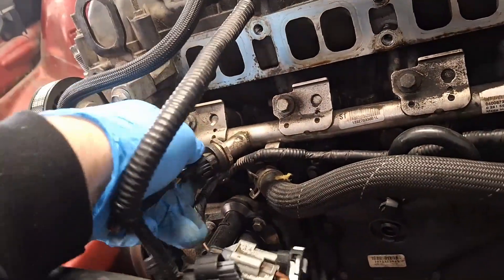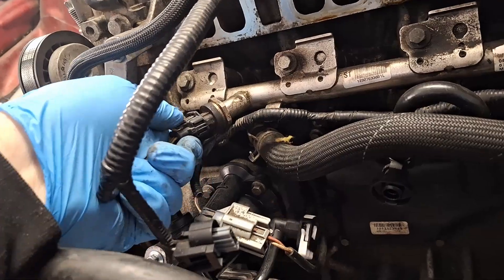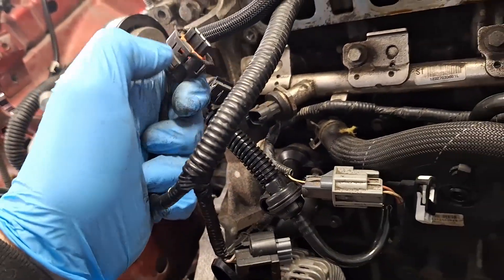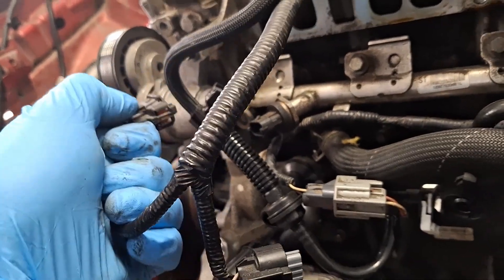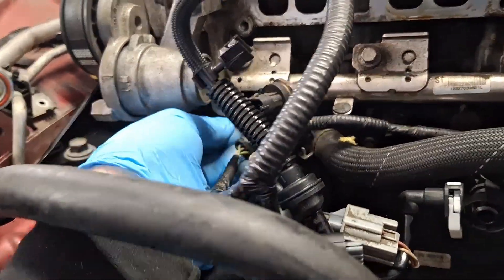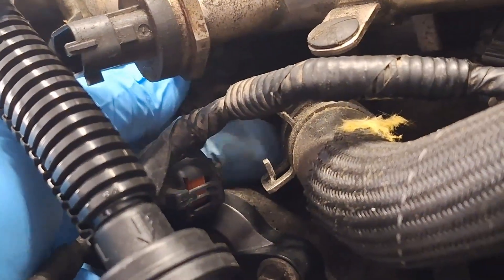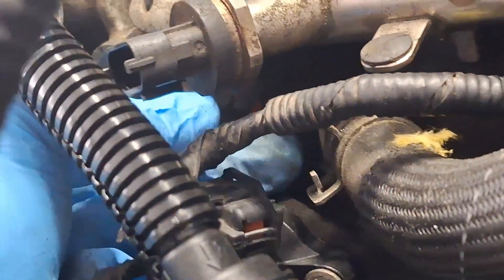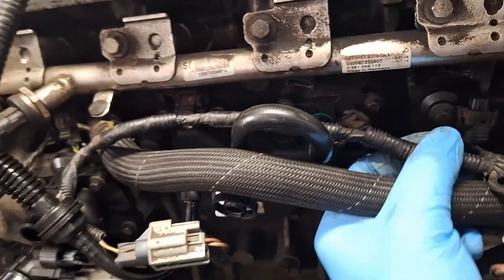Disconnect the high-side fuel pressure sensor by squeezing down on the tab — push in, squeeze down, jiggle it, and it comes right out. Then disconnect all four fuel injector connectors. Same type of connector: push in a little bit, push down on that release, and slide back. I've repeated that on all four injectors.